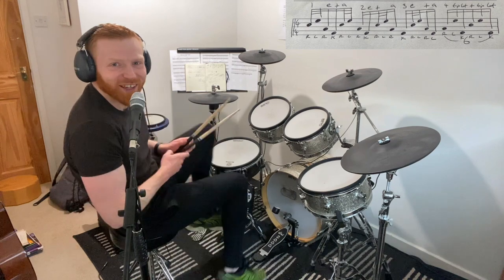Hi drummers, hope you're well. Quick one for you here about that drum fill from Stairway to Heaven by Led Zeppelin — John Bonham on drums — at 6 minutes 21. You know the one, man. It goes like this.